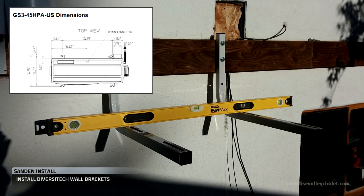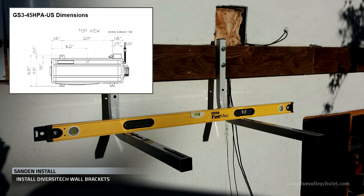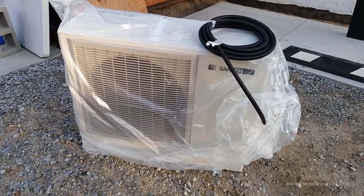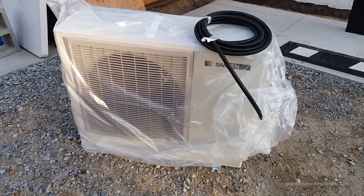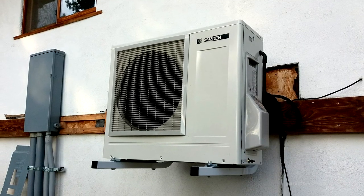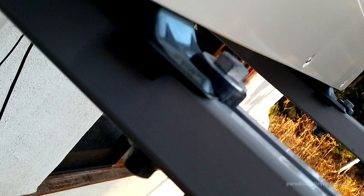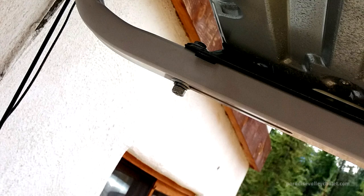On center to on center is 22.91 inches, so we're square and level, and now we're going to place the heat pump on those brackets. Here's the Sandin — about 108 pounds. Not that heavy of a lift, but you can't tip it, so you pick it up square and place it. On the bolts going into the building and on the bolts locking the Sandin to the L-brackets, we have anti-vibration padding and anti-vibration washers.